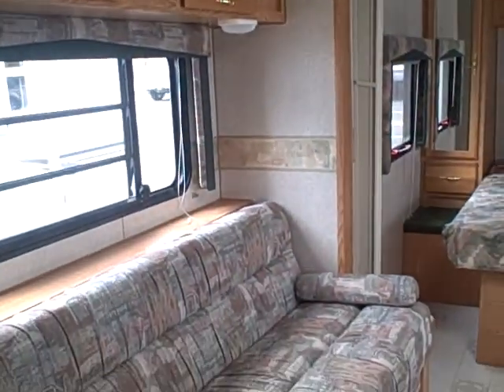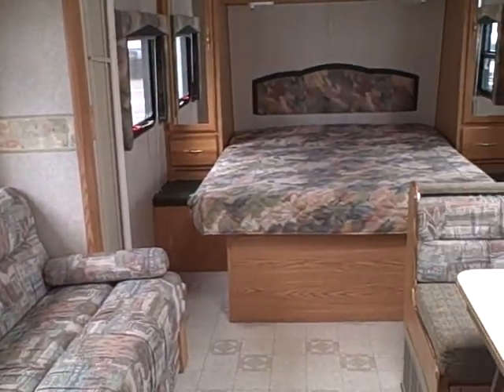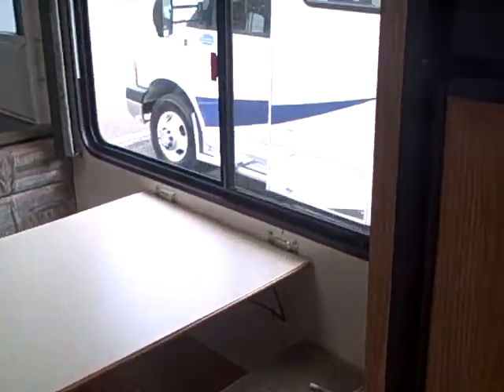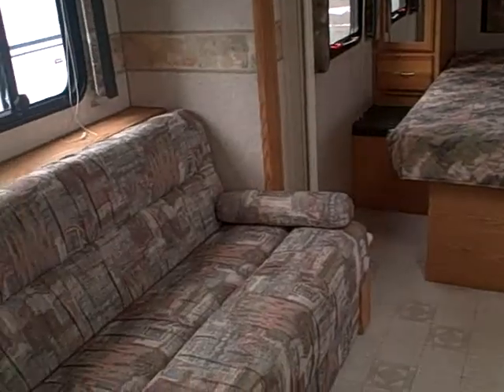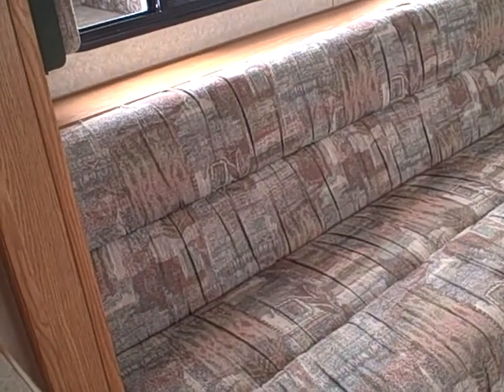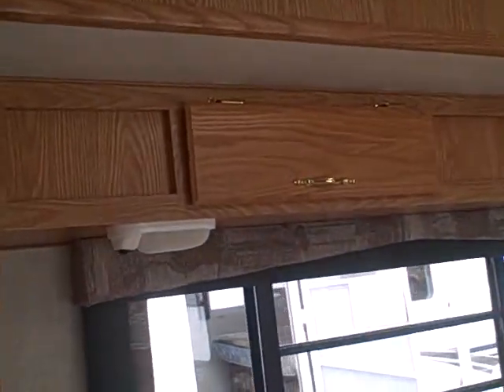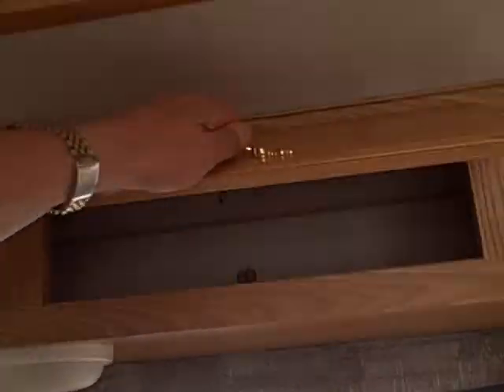Speakers are built right into this coach. I'm just going to pan around and let you look at the floor plan here. We've got a booth dinette on the right, right by that big view window, and a sofa bed in the slide-out — so that gives you all this floor space; it's not going to be crowded in here.